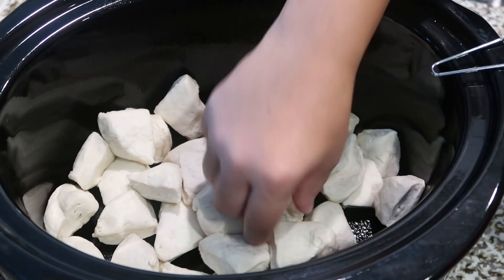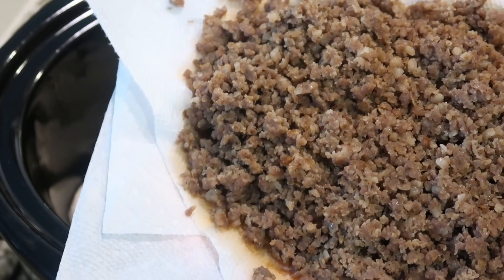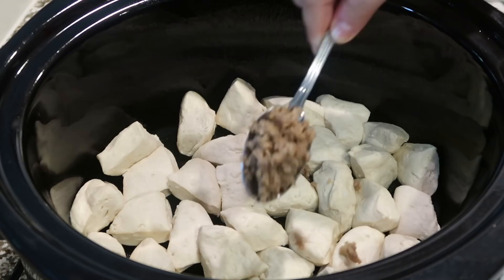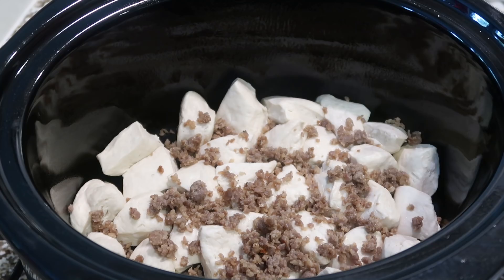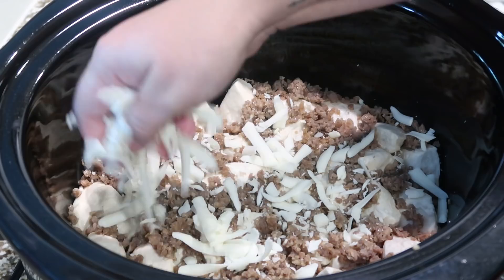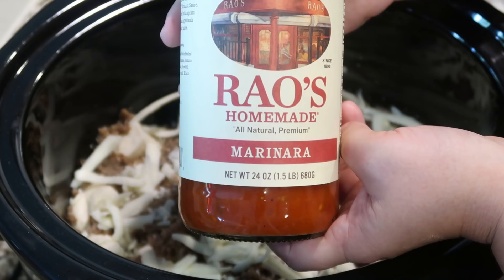The biscuits are basically going to be your crust. Next I have one pound of ground sausage that I've already browned up. We're going to layer this right on top, starting with about half a cup right on top of our biscuits. Of course if you don't like sausage you can leave this part out — make this however you want depending on what pizza toppings you and your family love. Next we're going to add about a fourth of a cup of mozzarella cheese — we're going to add most of the cheese on top, so just a small layer here in the middle.